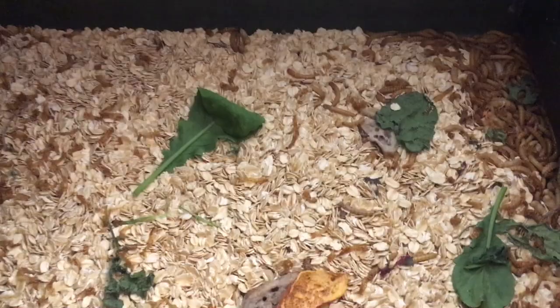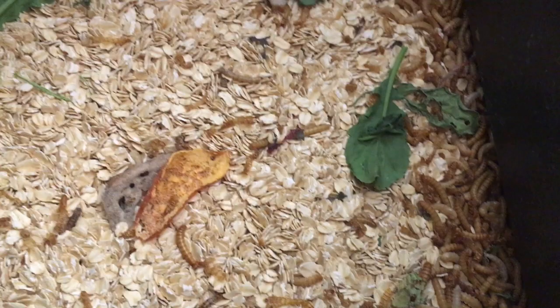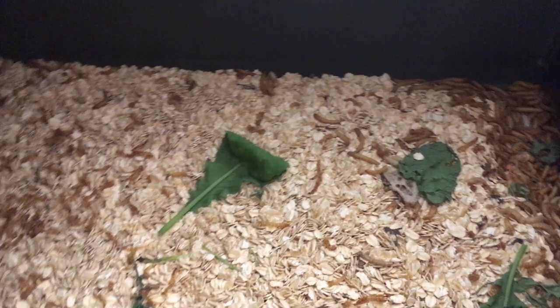They're pretty easy to take care of. They're eating some of the scraps. These are some of the common mealworms — they're small ones. So I got 2,000 mealworms delivered to me. A lot of mealworms in there. We'll see how they do.